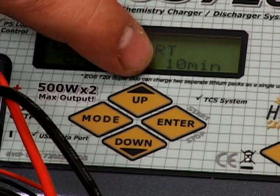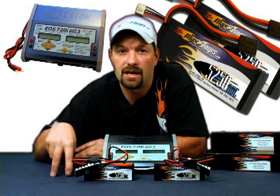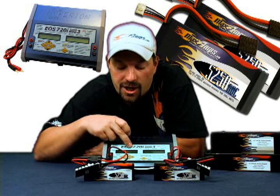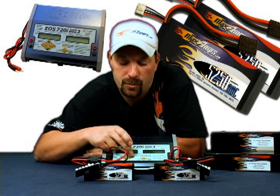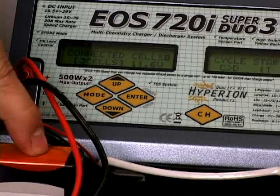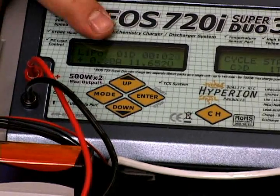The time display is for multiple cycles — it's a cooldown period in between cycles. It comes preset at 10 minutes, so if you did two cycles you'd have a 10-minute cooldown break in between. We've got it on channel number 1, flashing, set up on cycle, one time, charge then discharge. Press and hold enter. It does a quick battery check, asks if you've got a 3-cell pack connected to channel 1, which is correct. Hit enter and that starts channel 1.